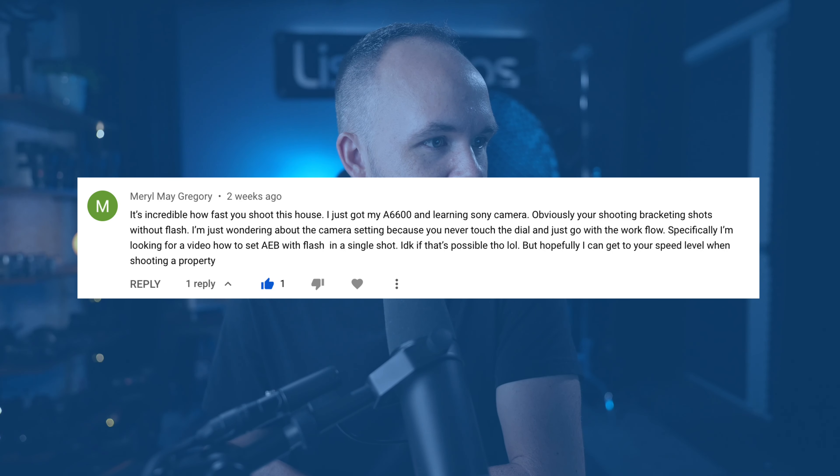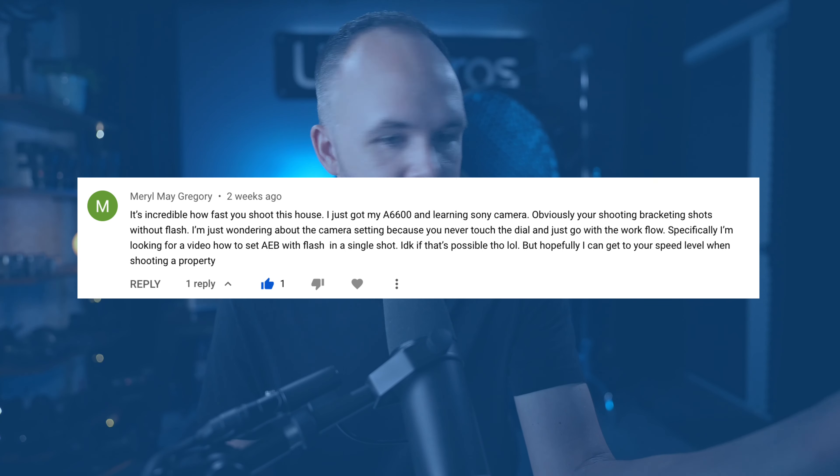Sony cameras make it pretty easy. When not using flash it makes it easier, and that's where I recommend people start in real estate photography. If you don't know how to use flash, keep it as simple as possible. The biggest increase to your quality is going to be your composition, so really focus on composition. You can shoot just bracketed shots without external lighting, because adding additional variables when you're not ready may hurt your composition. We recommend starting without flash.